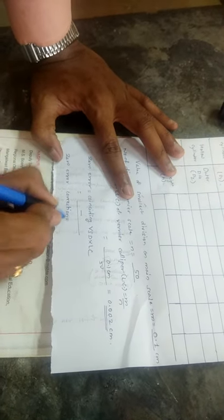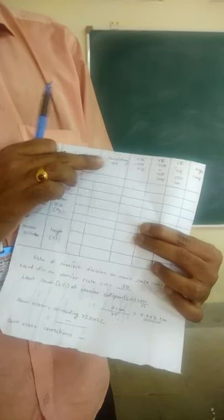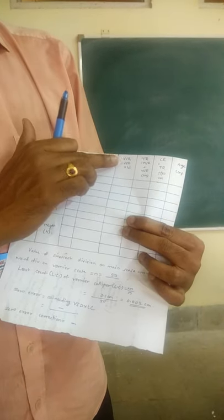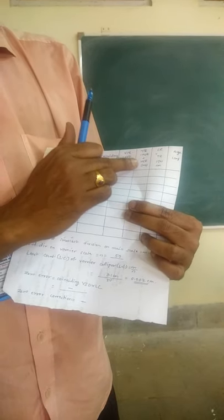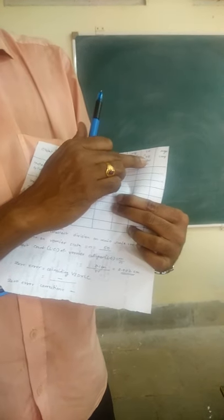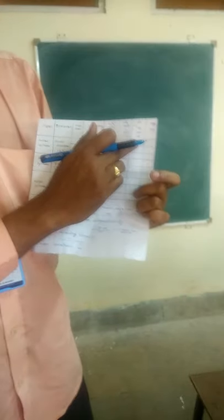Let us go for these calculations and readings. Zero error here — there is no error. Now let us go for these readings. This is a hollow cylinder, a cylindrical pipe, with an inner diameter, outer diameter, and height. If you want to see the reading, you can see the observation table. MSR is the main scale reading, VSD is the vernier scale division, VSR is the vernier scale reading, LC is the least count, TR is the total reading (MSR plus vernier scale reading), and CR is the corrected reading, which is the total reading plus or minus the zero error.